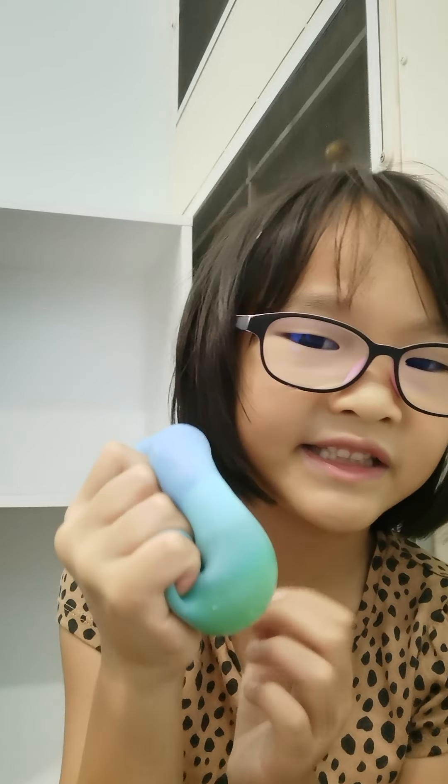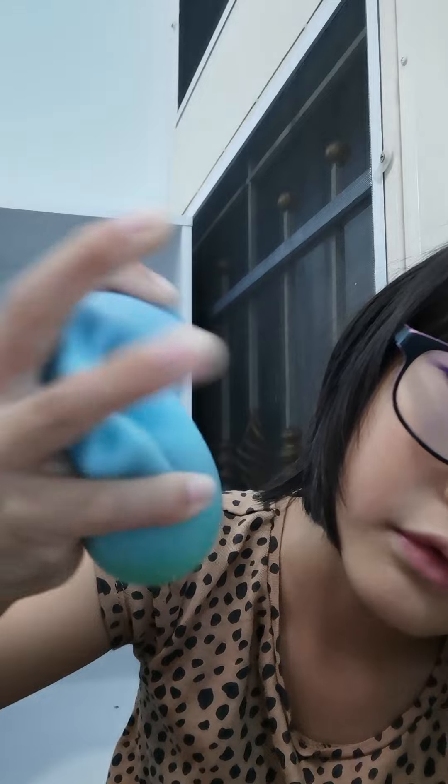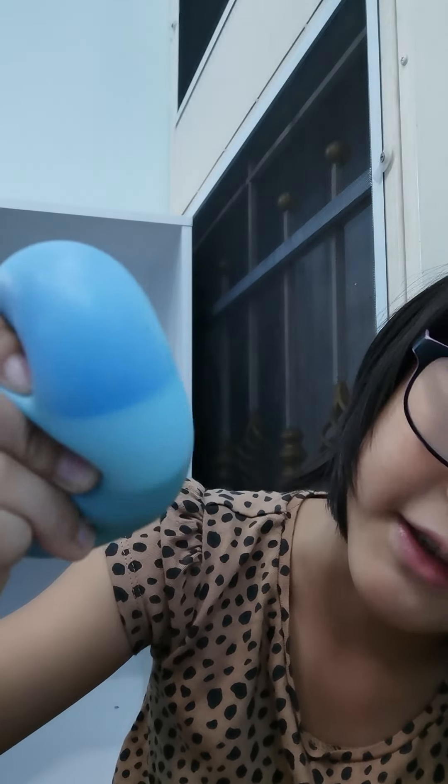Hi guys, my name is Meal. Today I'm going to cut into this color-changing ball — I don't even know what it's going to be inside. Let's open it. I got a bow, a scissor, and the ball. Let's put this kind of like a bow.